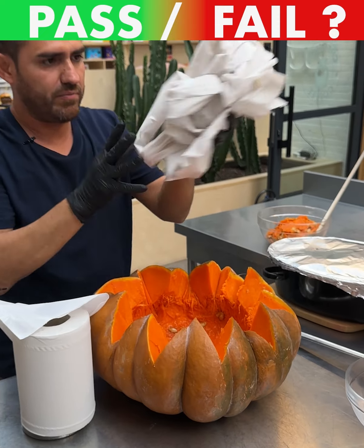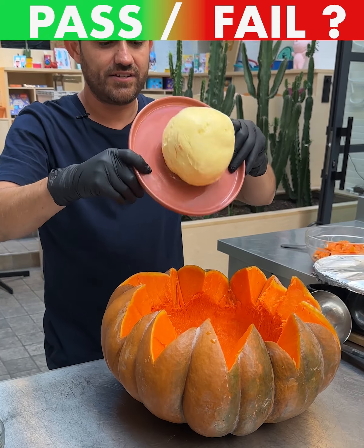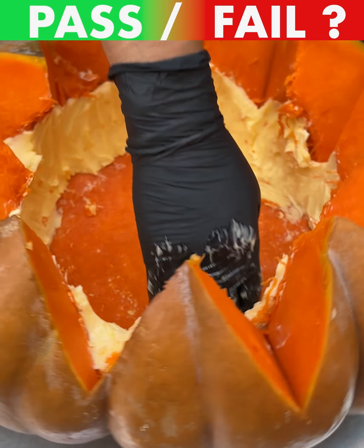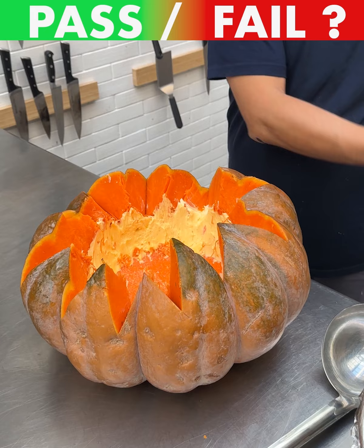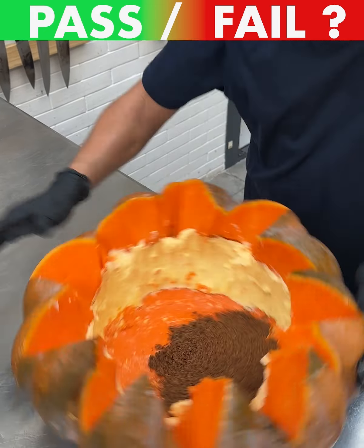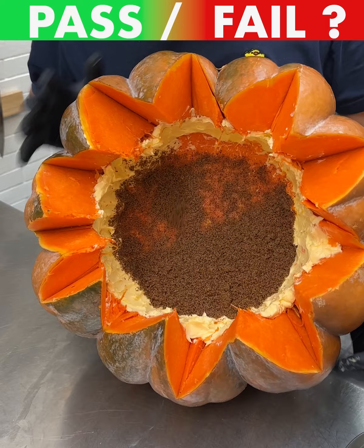Grab some of this paper here — orange zest compound butter can stick just like that. Go ahead and spread it on the edges, on the walls, all the way around. Last side covered up and we are good. Now we're gonna dump some of this brown sugar right here.